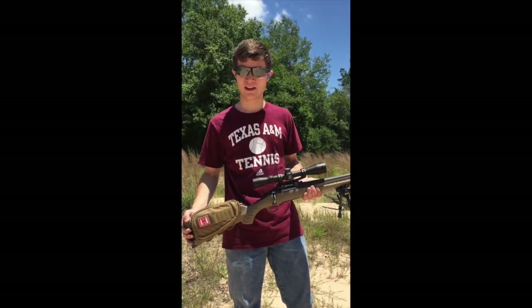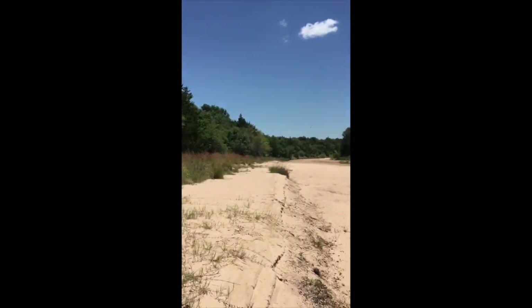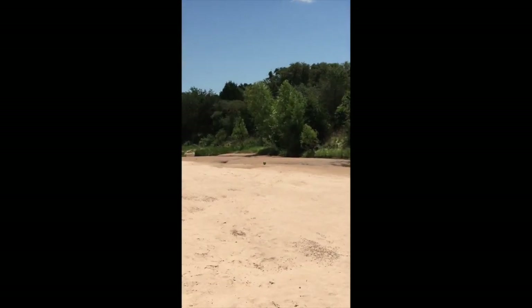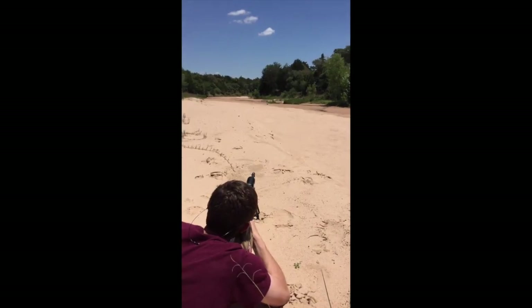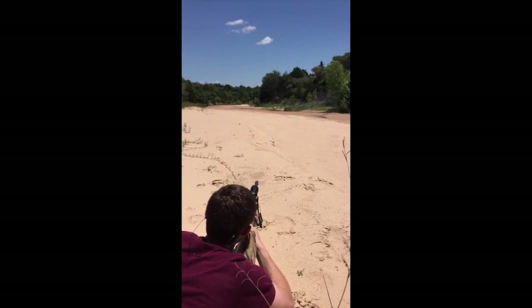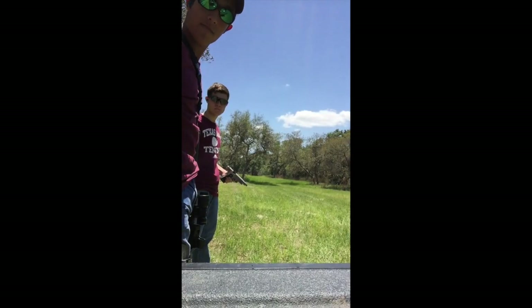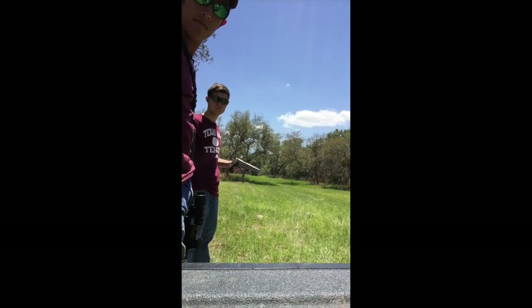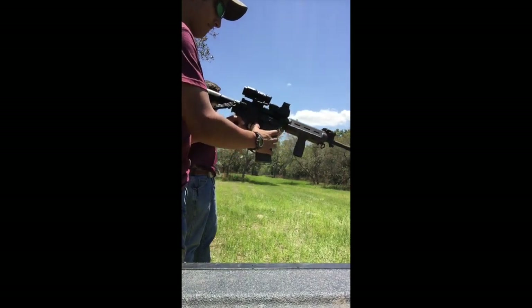So now we're going to use this 300 Blackout, which is a high velocity round, to shoot this special watermelon over there. Thanks for joining us, y'all. Gig'em. America.